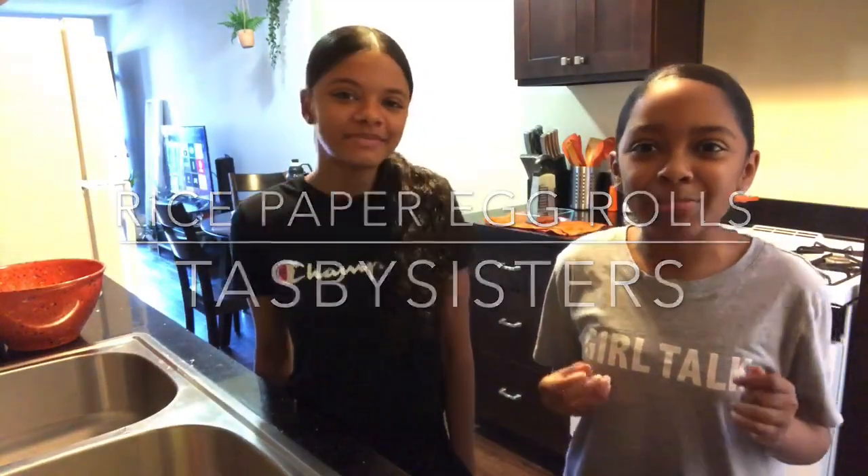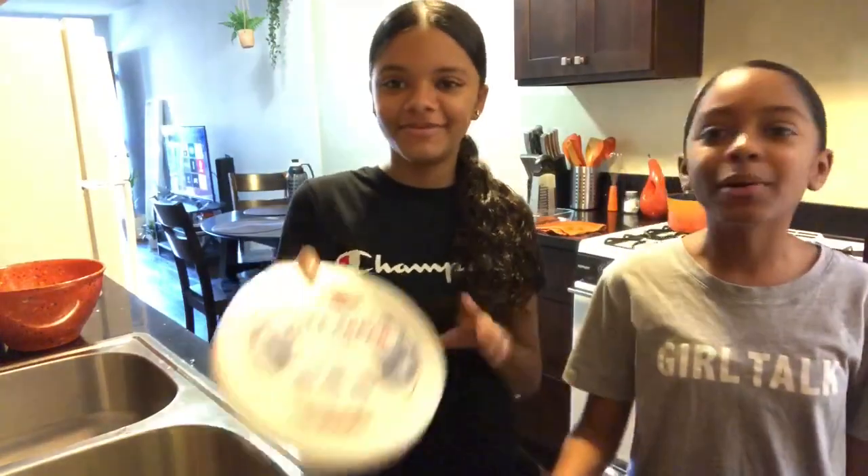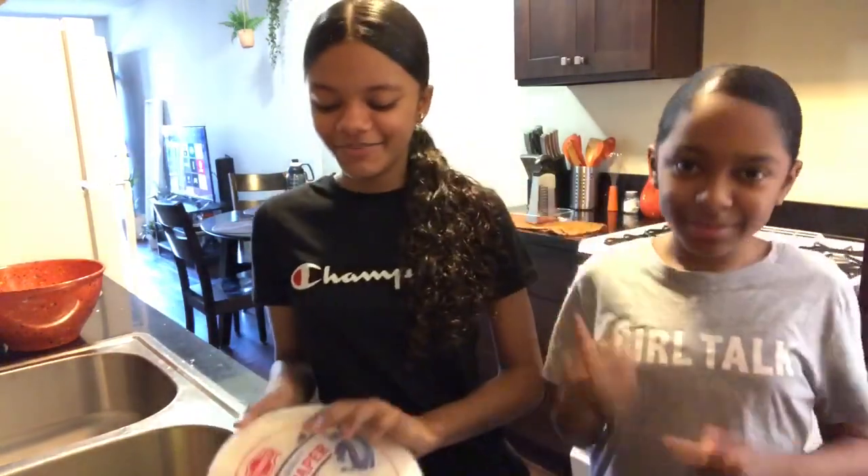Hey guys, it's the Tags for Sisters and today we are making rice paper egg rolls. This is our first cooking video.